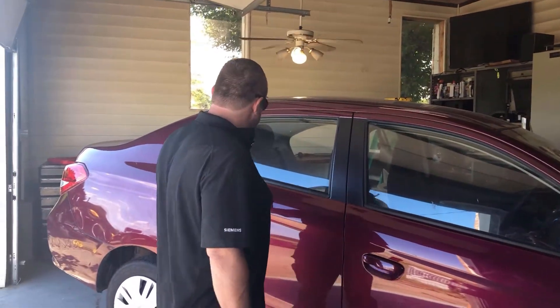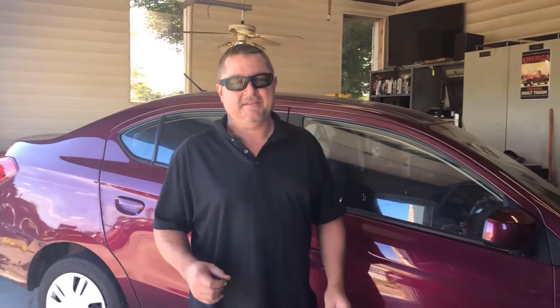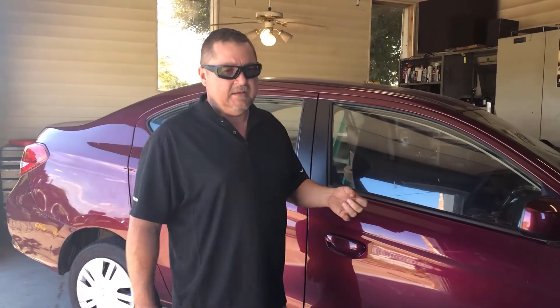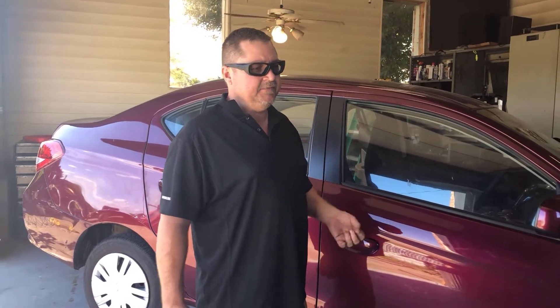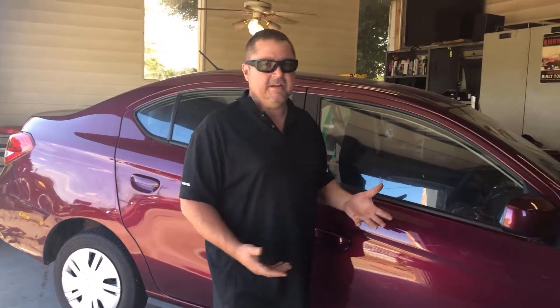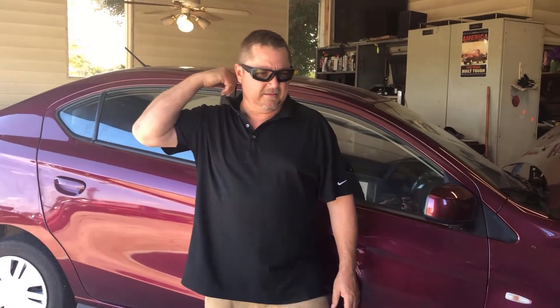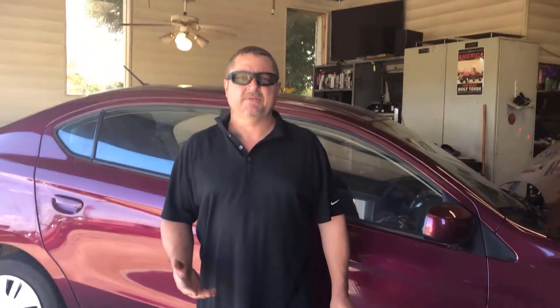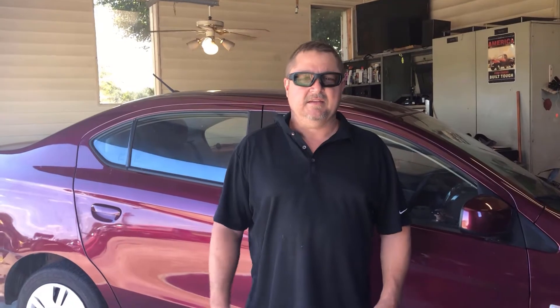I'm working on this 2019 Mitsubishi Mirage. I wasn't going to make a video out of it, but I found something that I thought could be helpful for someone needing the information. The lady that owns this took it to the dealership because she filled it up, went out to start it the next morning, and it wouldn't start. The fuel didn't show anything on the gauge, so she had it towed to the dealer.